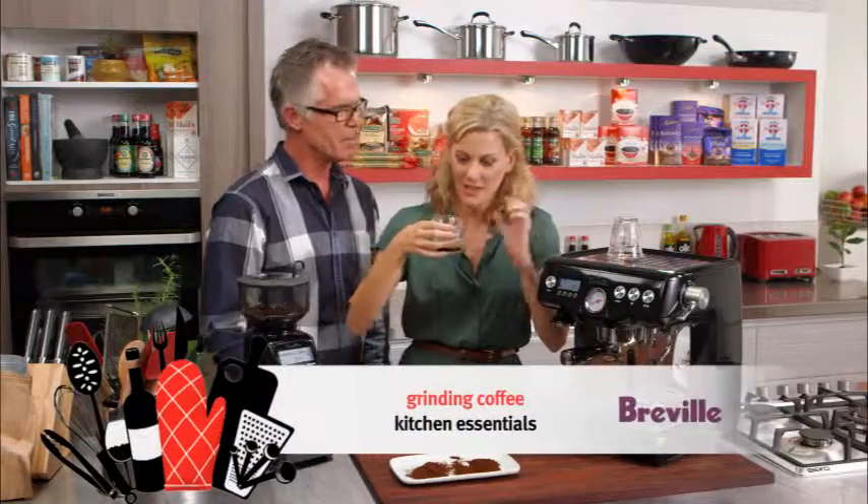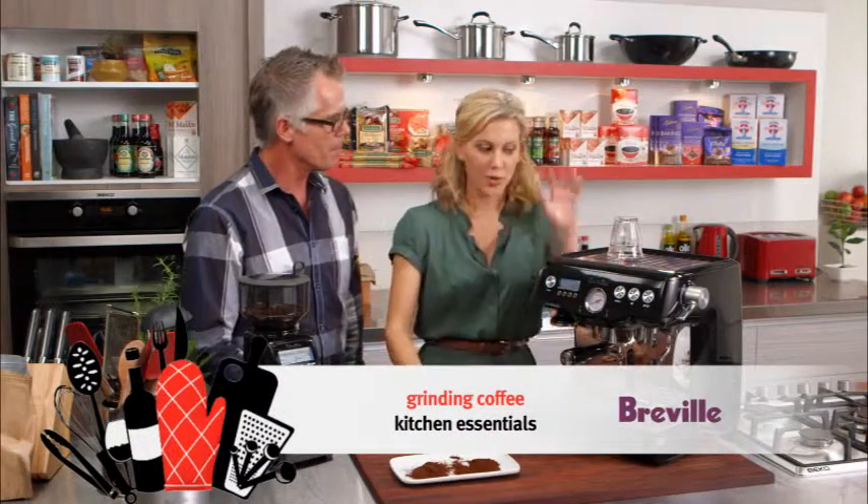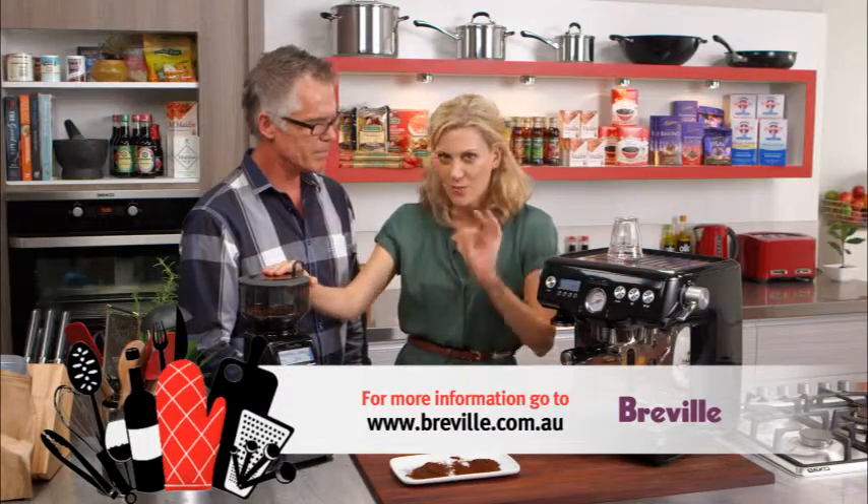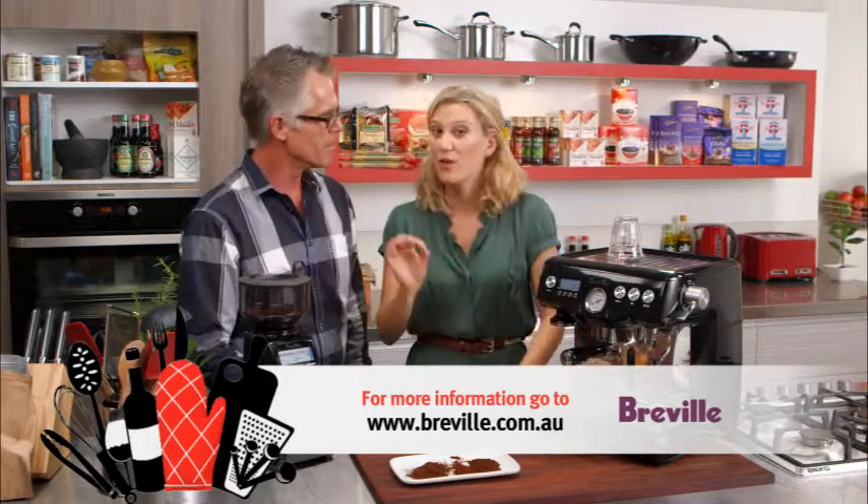And you can smell that that is a good coffee. So if you want the perfect brew, make sure you grind to just the right consistency — it'll be perfect every time.